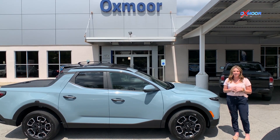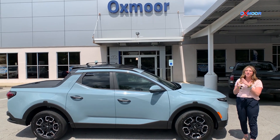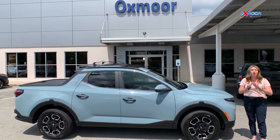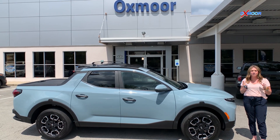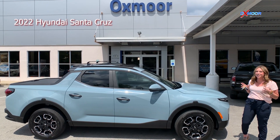Hey everyone, it's Gabrielle at Oxmoor Hyundai. We have some extremely exciting news. We just received the all-new Sport Adventure vehicle for Hyundai — this is the 2022 Hyundai Santa Cruz.